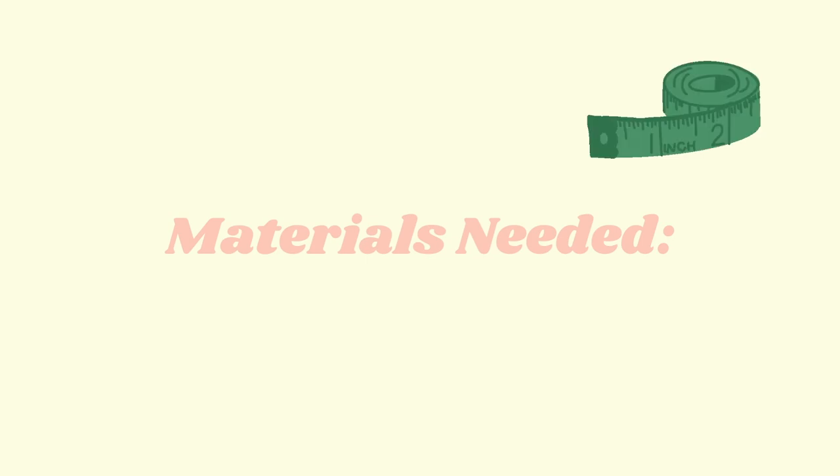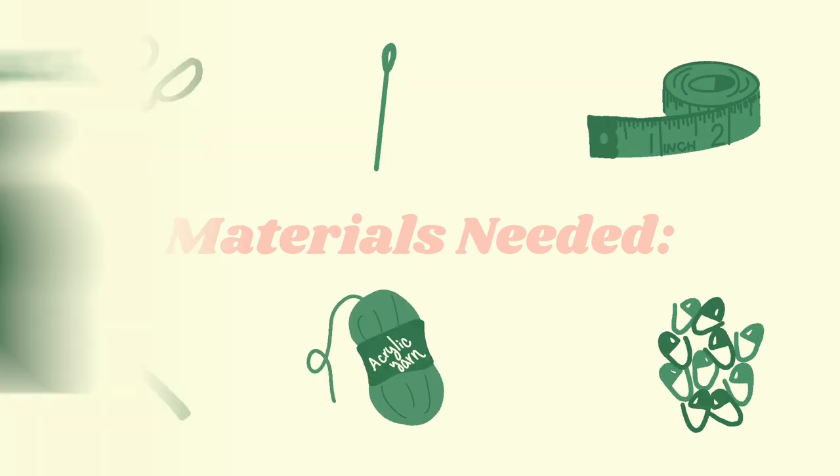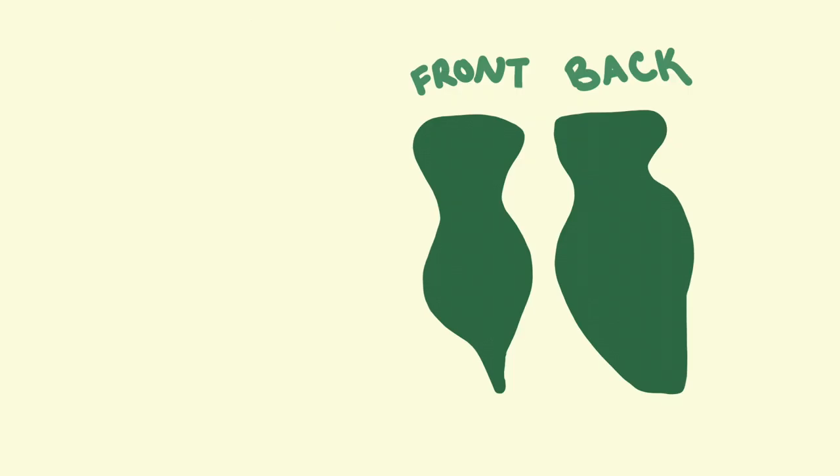For supplies, you're going to need a measuring tape, a 4.5 crochet hook, stitch markers, scissors, a darning needle, and of course the yarn. So this is a very rough outline of how the dress is going to look.